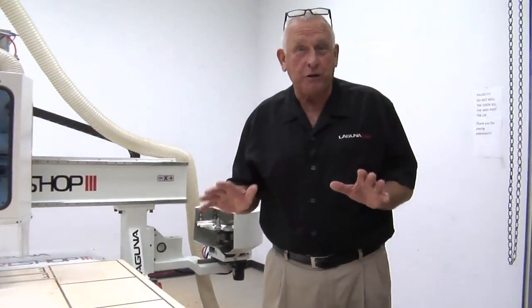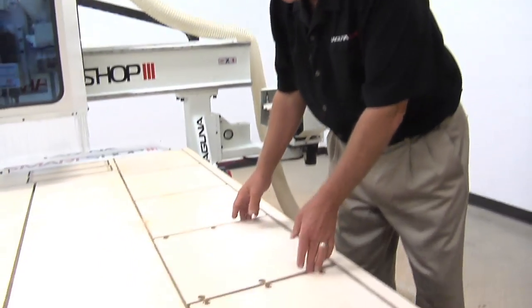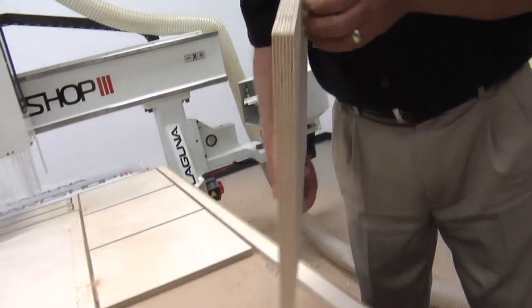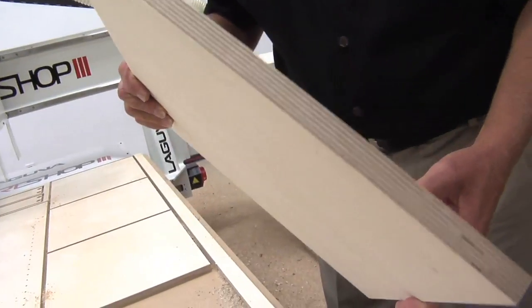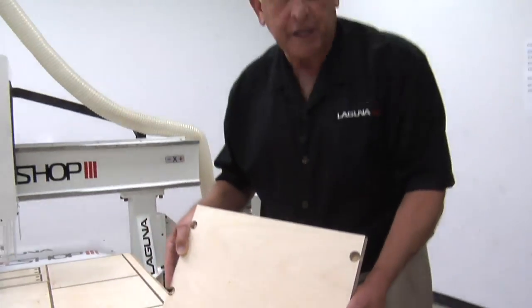As you can see, I left the dust shroud up so you can really see that cutter in action. These parts are absolutely perfect — beautiful edge finishes. Look at the accuracy, and it was so fast. That's what you get with a FANUC machine control.